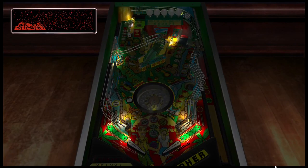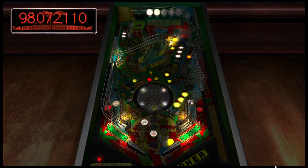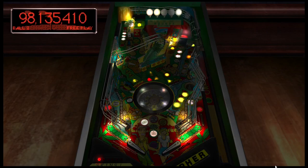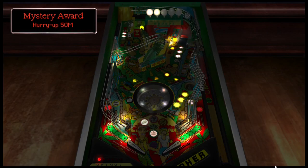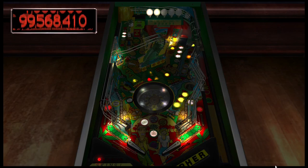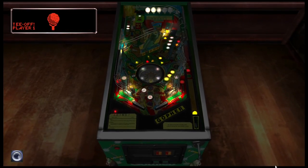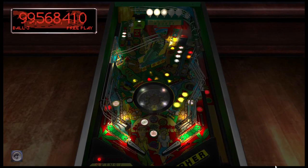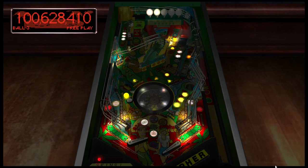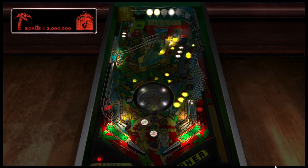Shoot for the volcano — there's the up kicker. Right orbit shot, 50 million! See, the hurry-up shot was right in the middle between those coconut drop targets. And you have a spinner. Shoot for the volcano — volcano, okay. I want to shoot where that red arrow is.